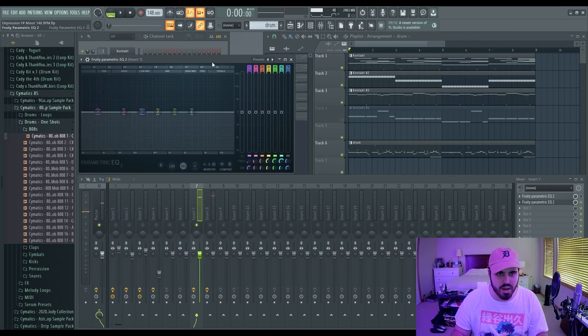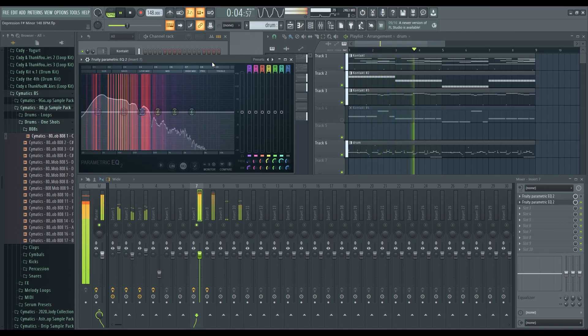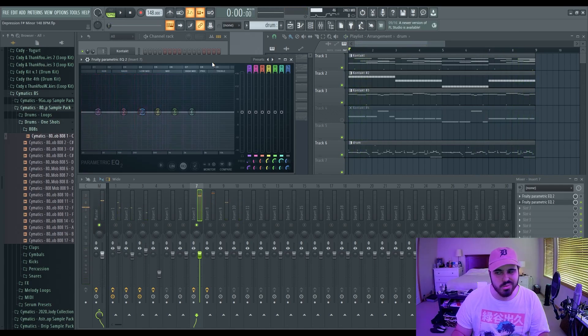Here's how it sounds with a high cut, versus without the high cut. As you can tell, you get a bit more of the punch, because the punch in the 808 comes from the midrange. The thump comes from the low end. If you cut the low end you lose the thump; if you cut the high end you lose the punch. You want to keep both because realistically they make up your drum as a whole.